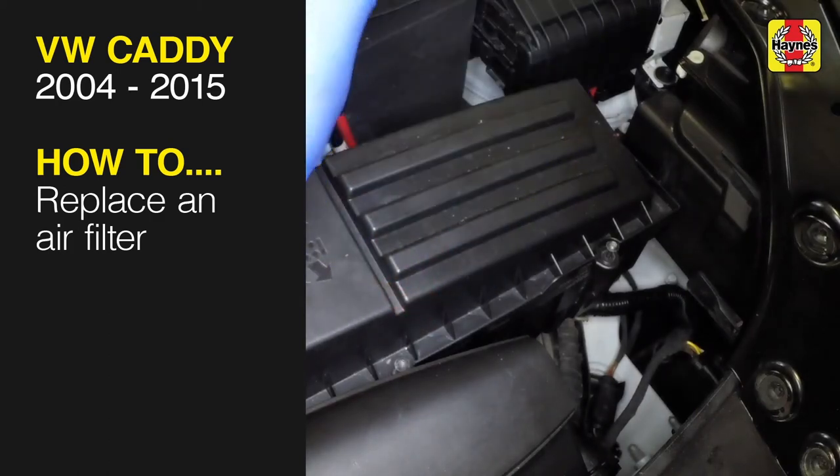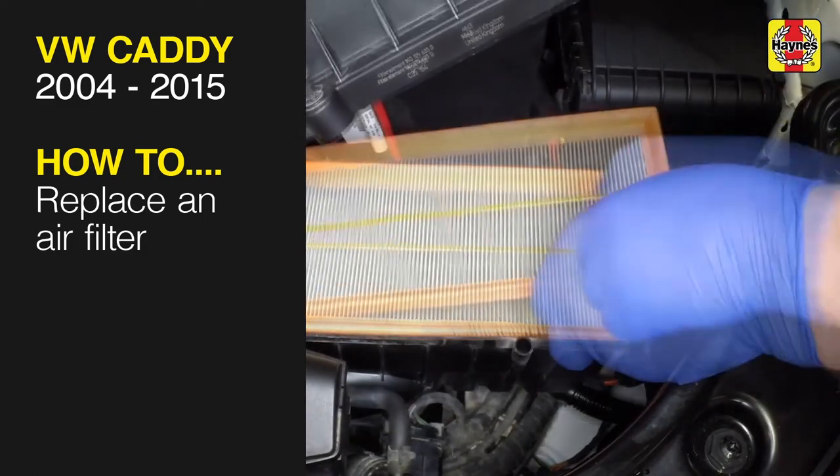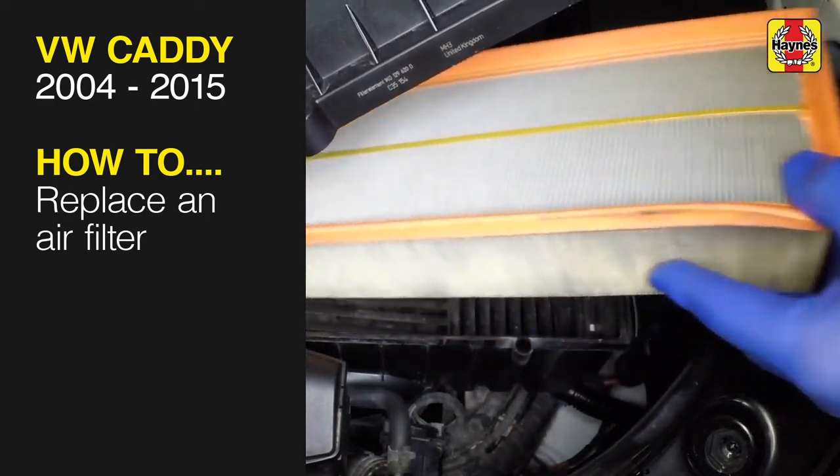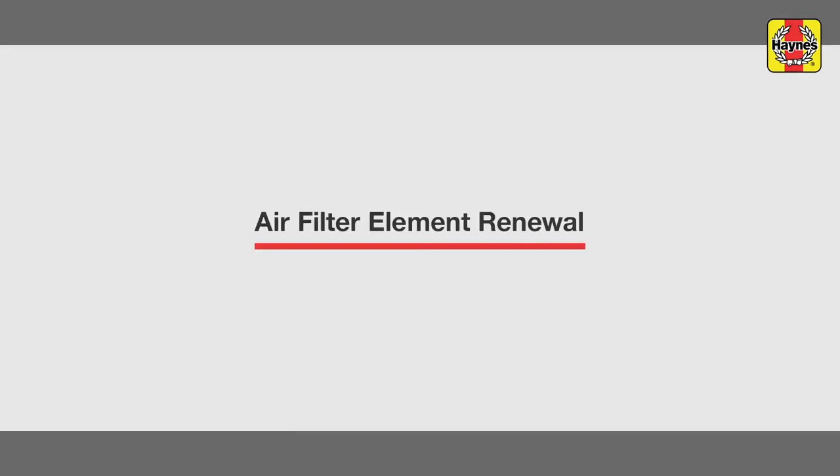This free step-by-step video comes to you directly from Haynes. You can complete more than 200 jobs on this vehicle when you purchase the complete Haynes online manual at haynes.com. Air filter renewal.